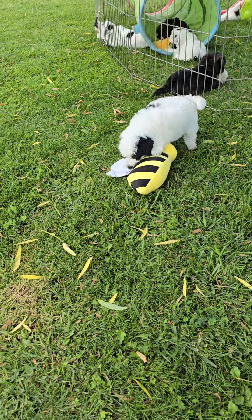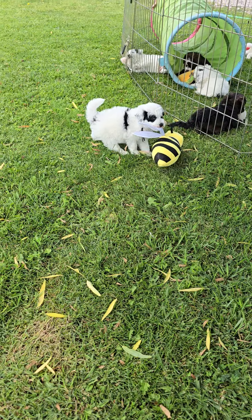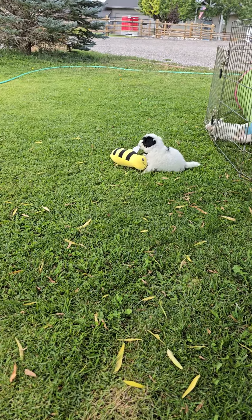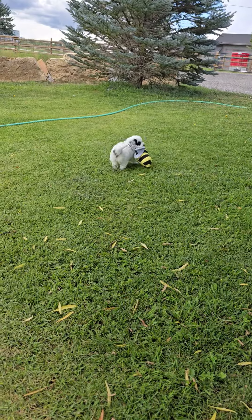Hey, this is Eagle. Eagle's a black, tricolored puppy. He's got a black spot on his back, too. They all sure like that bumblebee, don't they? He says it's mine.